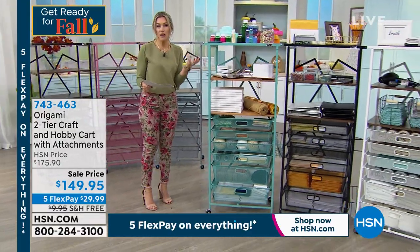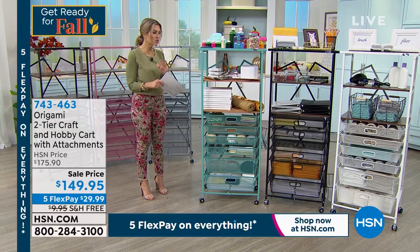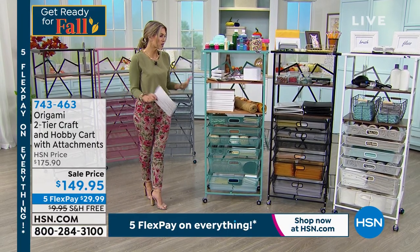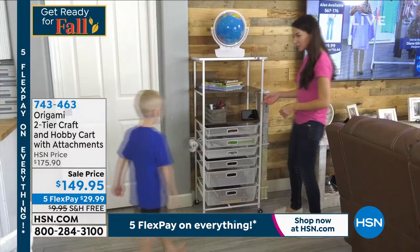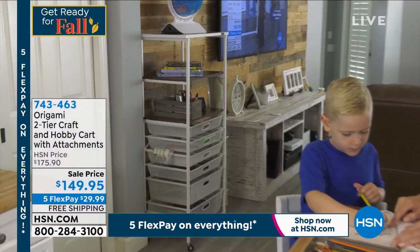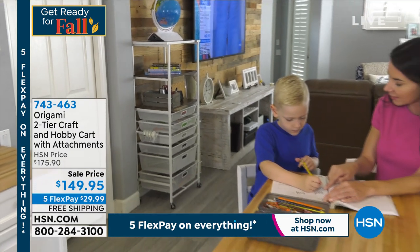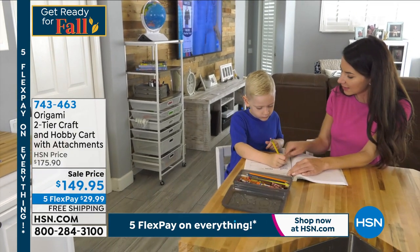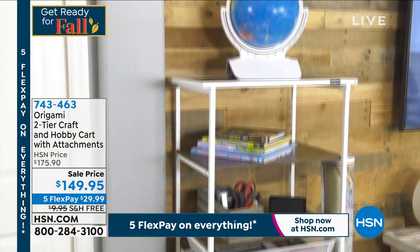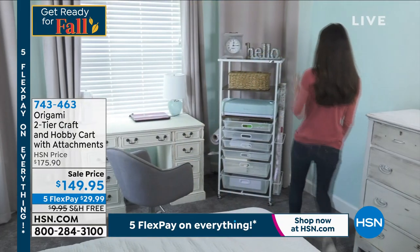We call this your craft and hobby cart, but quite frankly, you can make this your anything cart. So whether it is in the bathroom or in your bedroom, it could be your makeup station. It could be just that perfect footprint that you want in the office. Maybe it's the homework station, the charging station. Maybe it's in your living room where you keep all of the remotes, pens and papers — whatever it is that you want, you can create that space for you.